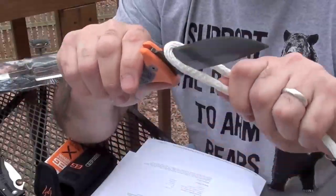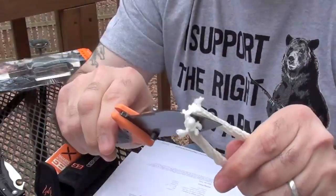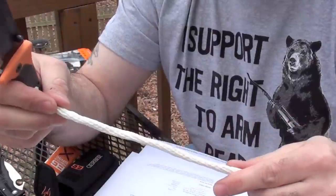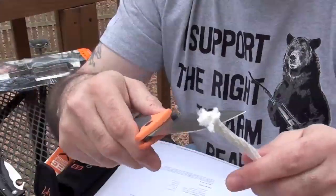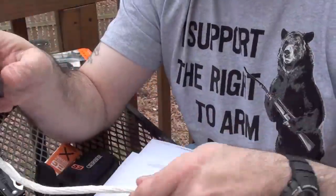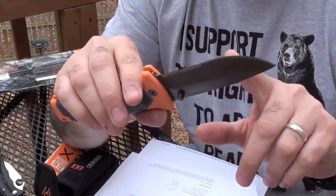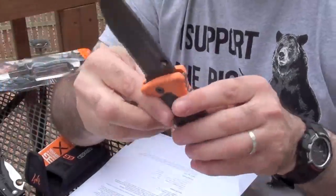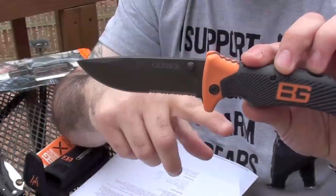And then we will go ahead and try the serrated. The serrated did make it a lot easier to cut the rope. So I guess if part of your survival relies on cutting rope it does make that easier, but you can still cut rope with a regular blade. So you are losing a lot of your regular blade for that serration — that is why a lot of people debate whether or not you really need that in a survival situation. You are better off having a full blade.